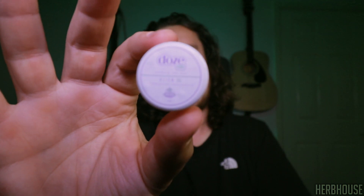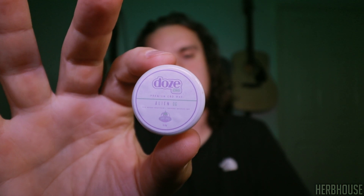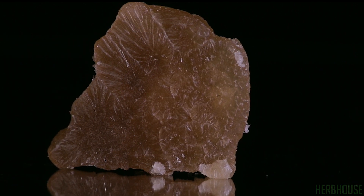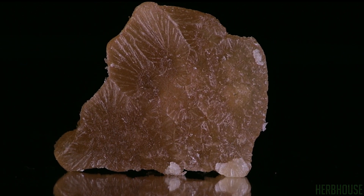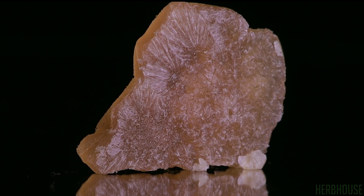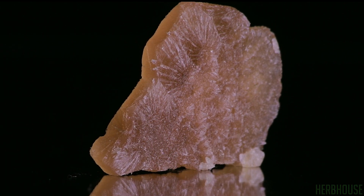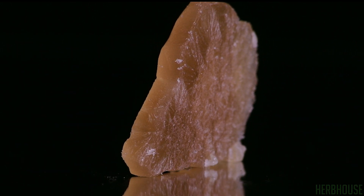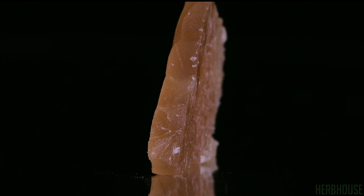Now that the smell test is done, let's look at this Alien OG up close. I know I said this extract smells like Coca-Cola, but when you look at these close-ups it actually looks like frozen Coca-Cola as well. This extract has got some really really nice crystal formation going on.